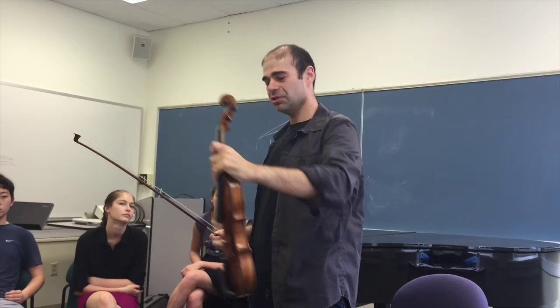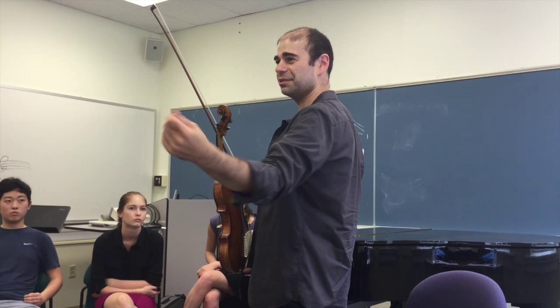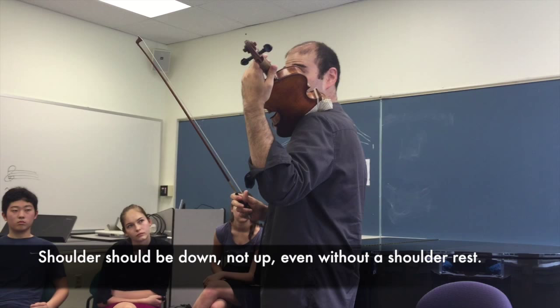I already have a built-in motion that when I bring the violin up, the shoulder comes forward. I also call it a fencing shoulder. So you actually feel like the shoulder is not up — you actually feel like it's down.